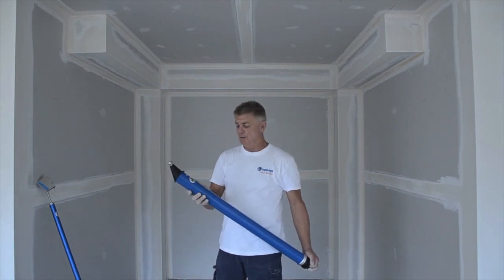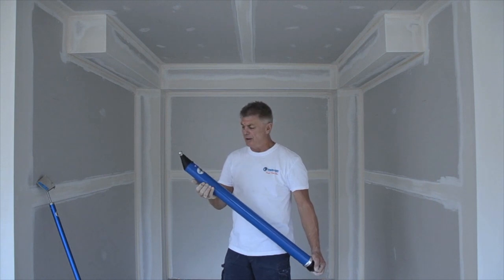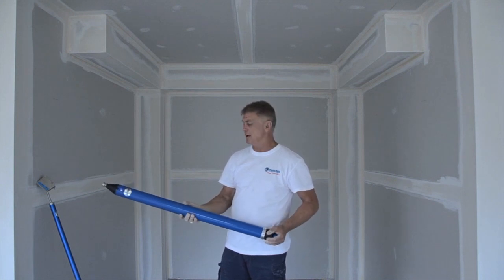We're now in phase two of the operation of the square set. We use a compound applicator tube with the U-turn angled head to apply the mud to the square set section, then go over that with the 75mm glazing head.